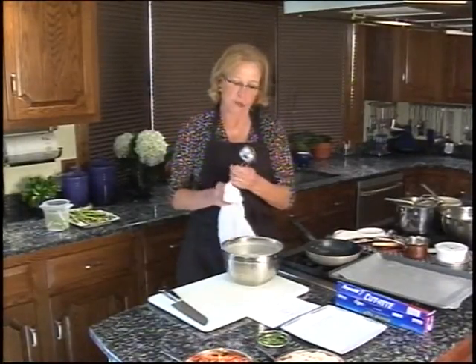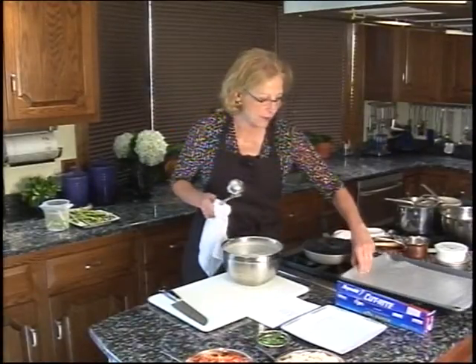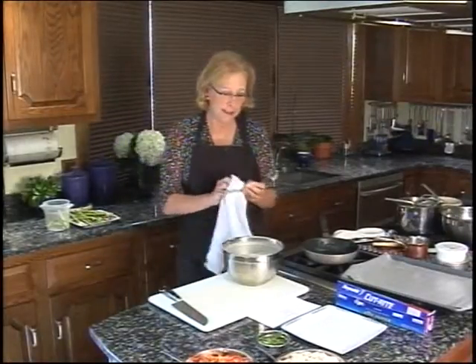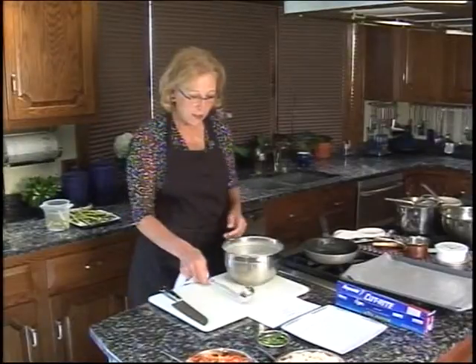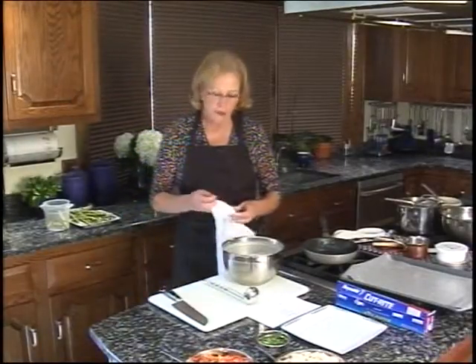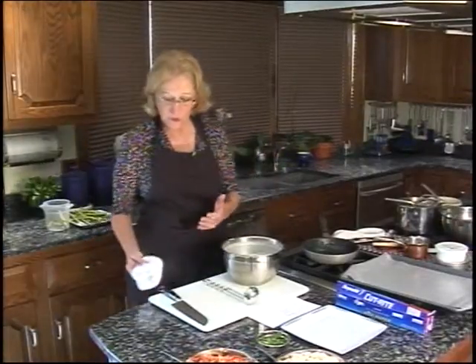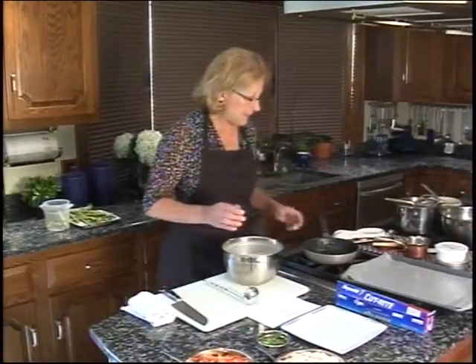What I have here is a two-ounce ladle, which is just about the right amount of batter to make a crepe. I made the batter earlier for a good reason — the batter needs to set for about half an hour to calm down. This is just like when you're making pancakes: you make up the batter and let it set for 20 to 30 minutes before you fry it so it'll be settled down, not so bubbly, and you won't get air holes in your pancakes.